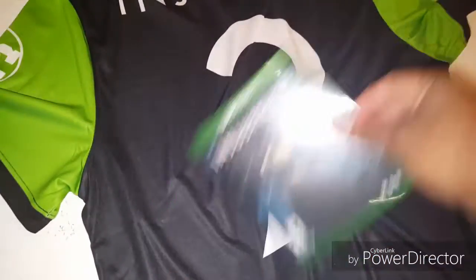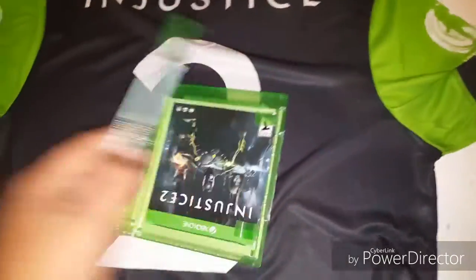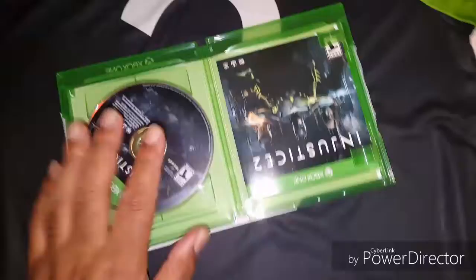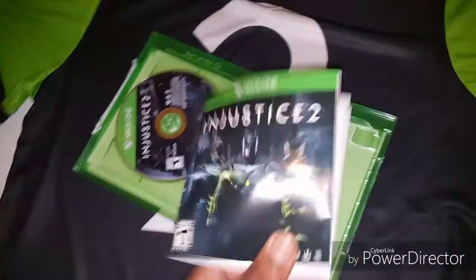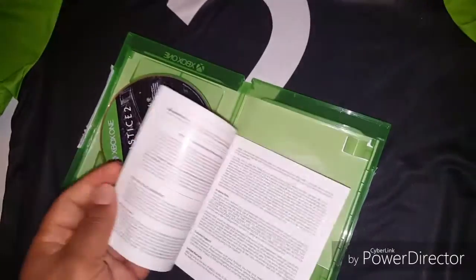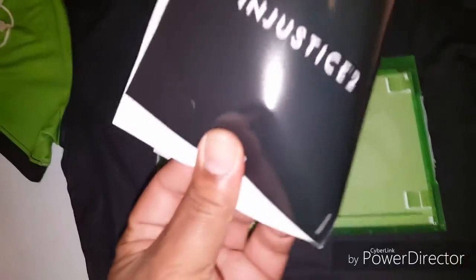I'm excited because I'm ready to install this, and I'll be streaming — check out my Twitch stream, be_a_killer_804. Let's do it! Of course it comes with the disc. But come on man, it doesn't come with a manual anymore — simple as that. And that includes our unboxing of Injustice 2.